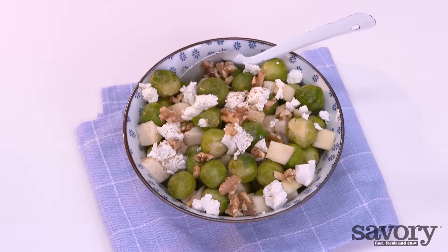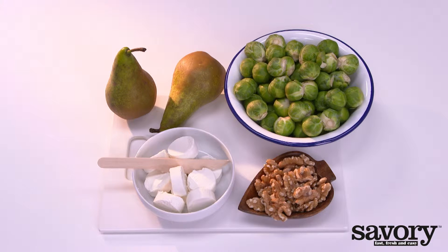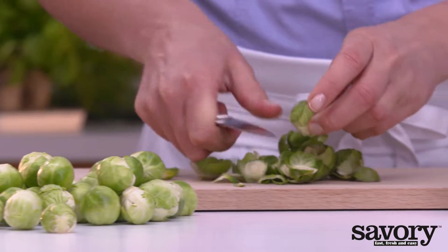Try these amazing gluten-free steamed Brussels sprouts with pears made the savory way. Start by cleaning the Brussels sprouts.